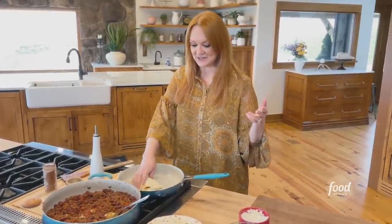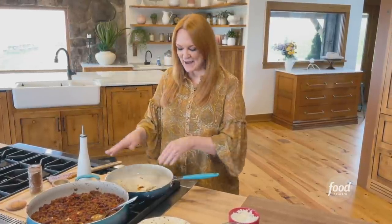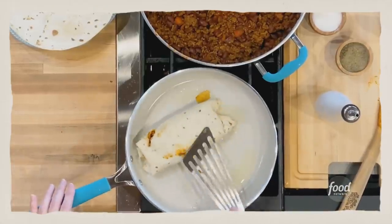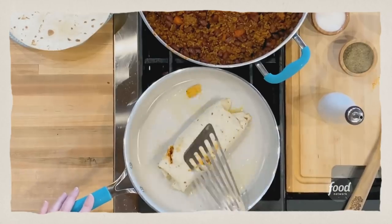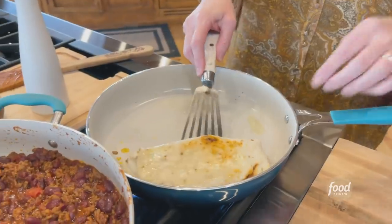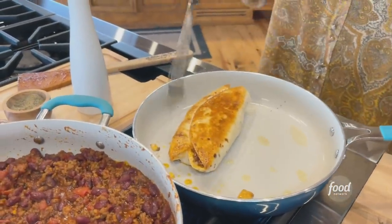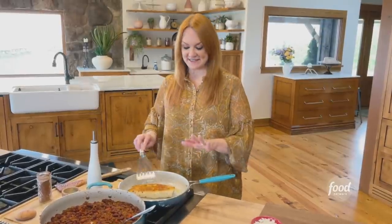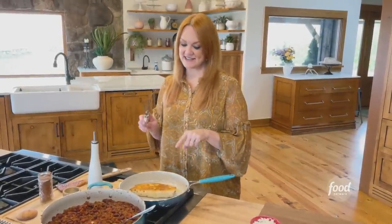It's optional to grill your burritos — you can leave it totally ungrilled and just go ahead and eat it right now. But if you have the time to grill it, it makes all the difference in the world. I've got some olive oil and a skillet over medium heat. I'm putting the burrito seam side down just to seal that seam. I'll babysit this until it looks exactly the same on the other side, then take it off and slice into it.